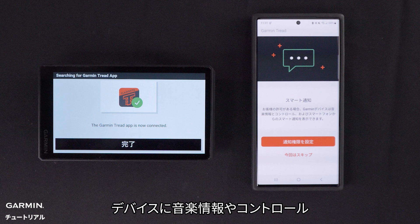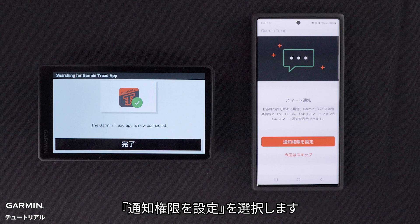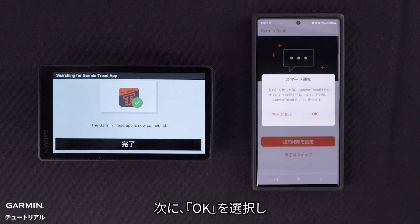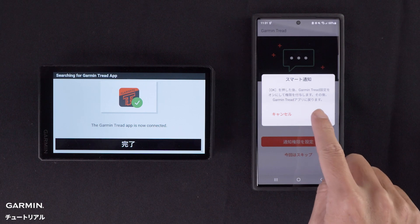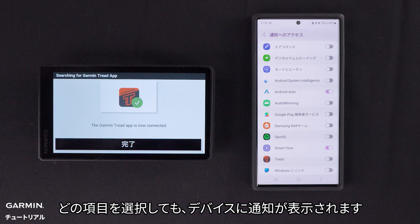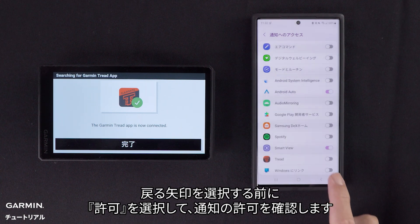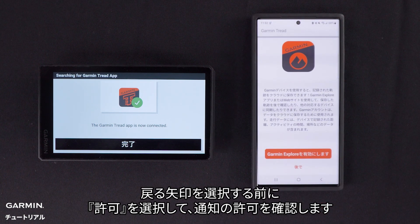Select Set notification permissions if you want your device to display music information and controls, as well as smart notifications from your phone. Then select OK. Next, select Tread. Any item selected will allow notifications to be displayed on your device. Select Allow to confirm notification permissions before selecting the back arrow.